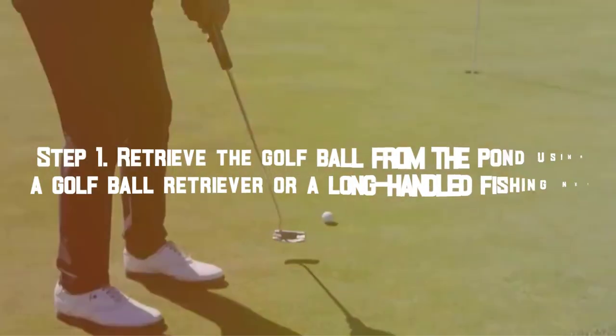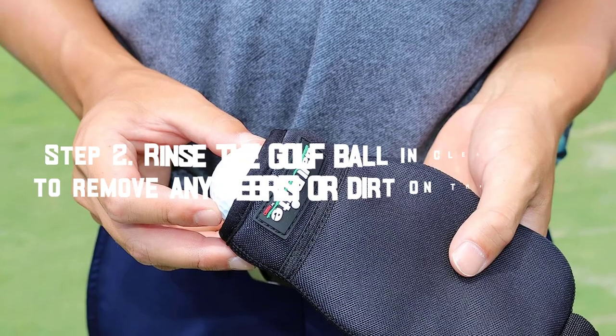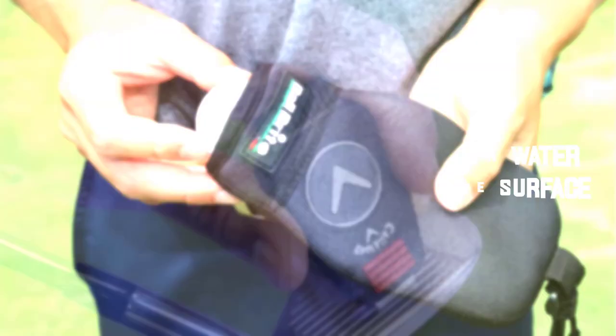Step 1: Retrieve the golf ball from the pond using a golf ball retriever or a long-handled fishing net. Step 2: Rinse the golf ball in clean water to remove any debris or dirt on the surface.